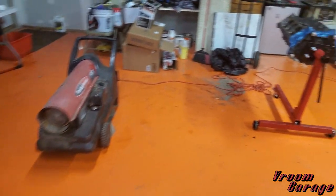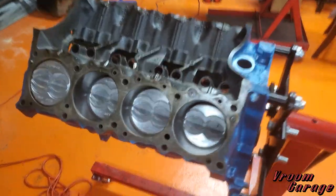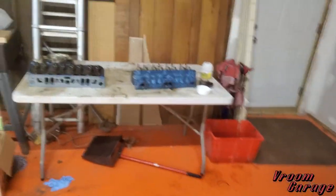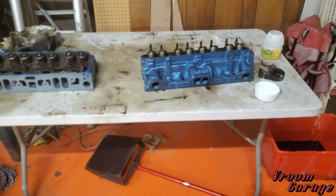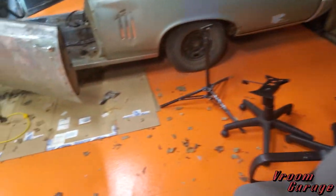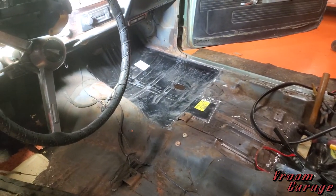It's been a minute. We have done a few things in the garage — put the 400 on the stand, the heads are pretty much ready to go, and got the floor pretty much tacked on that side. Making a lot of progress on this car.